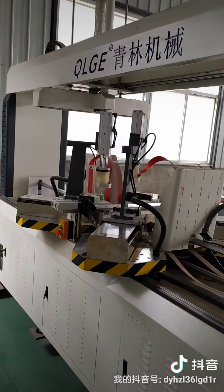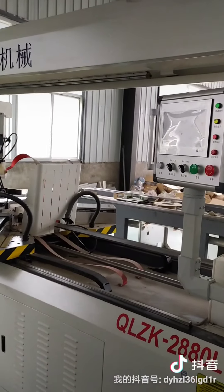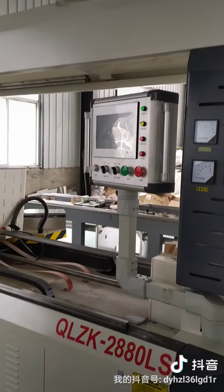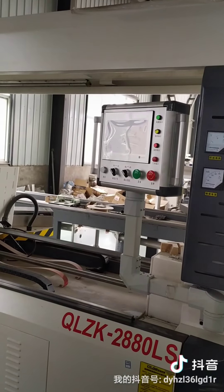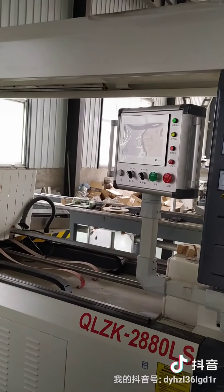If you are interested in this machine and want to know more information, you can contact me. Thank you for watching — bye bye!